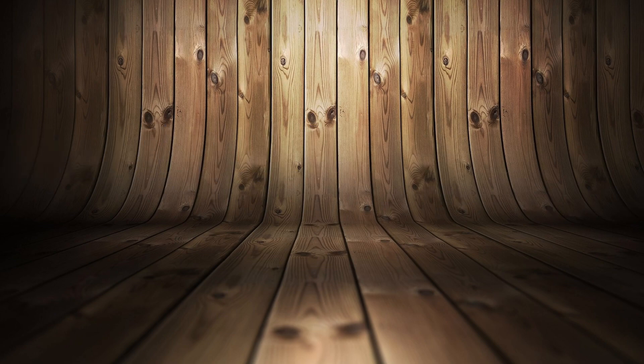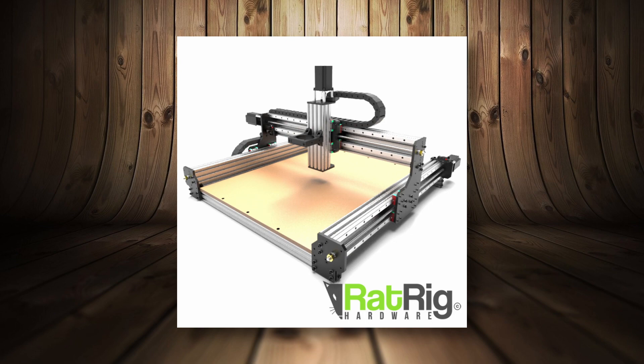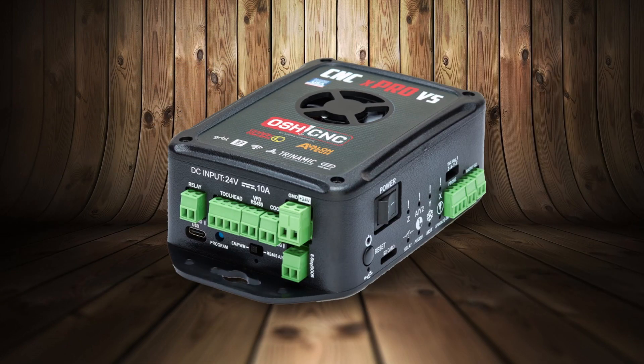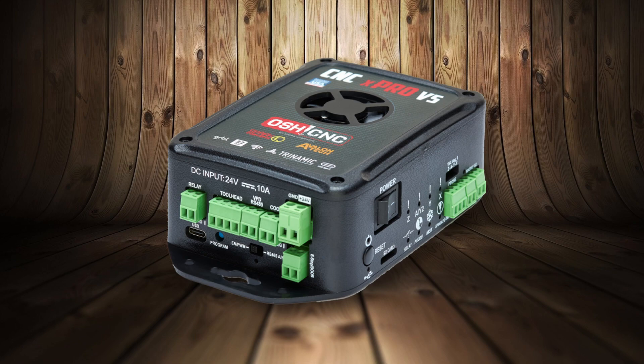Today's topic is about squaring your Y-axis on your CNC machine. In my case we're talking about the Ratrig Killer B CNC, which is based on the OpenBuilds principle, so any CNC machine based on that same principle should work.